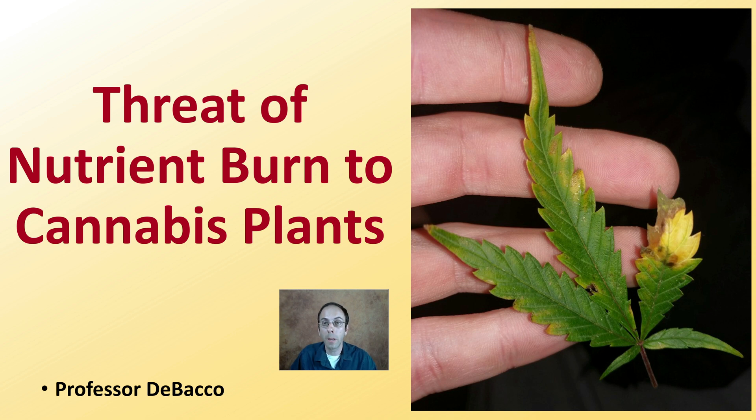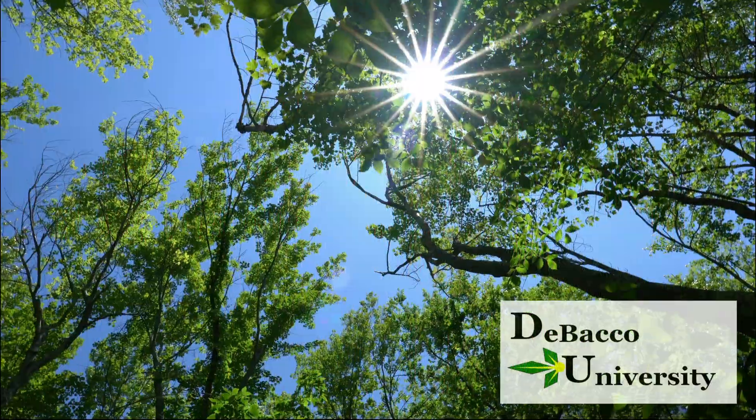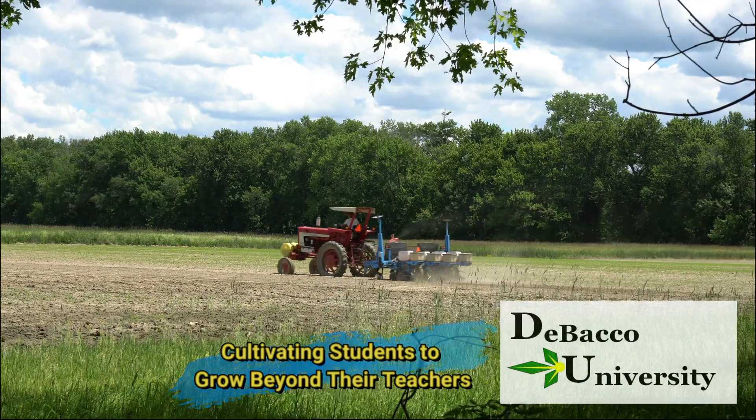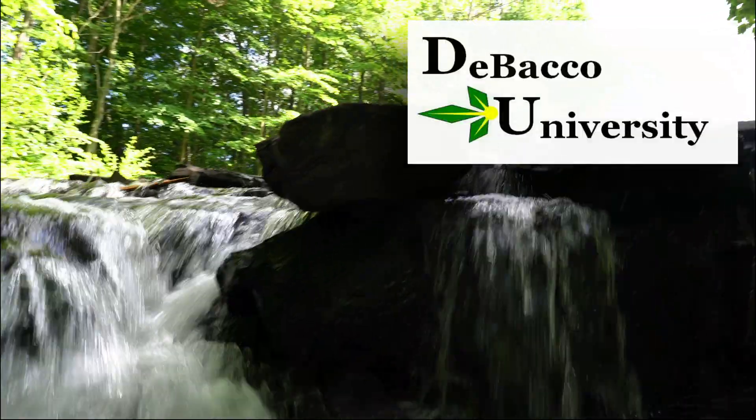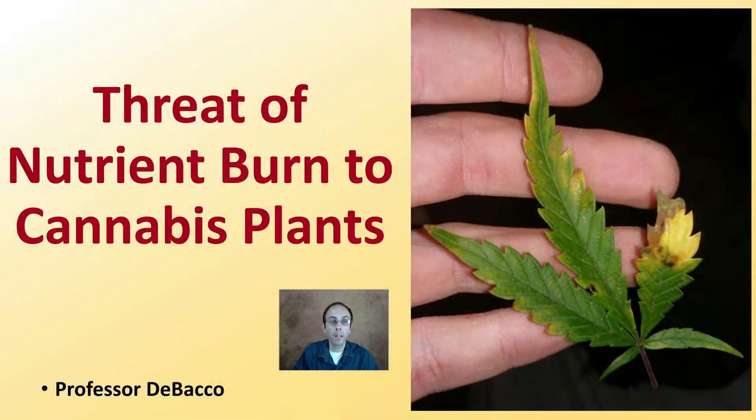This is something a lot of growers may not want to admit to, but the threat of burning their plants with over-application of nutrients. This Tobacco University video is going to cover just that. Let's get into the threat of nutrient burn to cannabis plants.